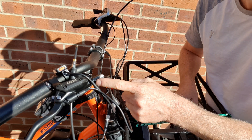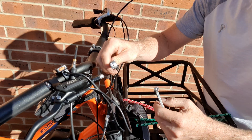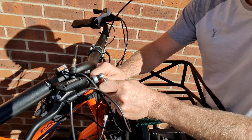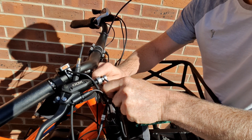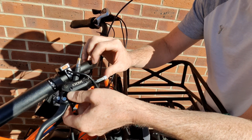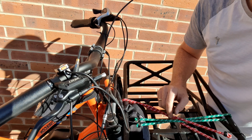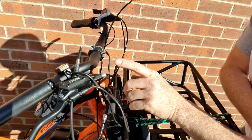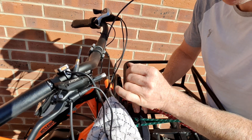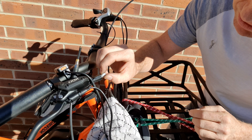A number 12 spanner goes on the black bit, and a number 8 spanner undoes this. We need to make sure that we do not undo the wrong part. Holding the two together, twist in the opposite direction. Now very gently, very carefully pull this out — get a towel down in case any hydraulic fluid leaks out.